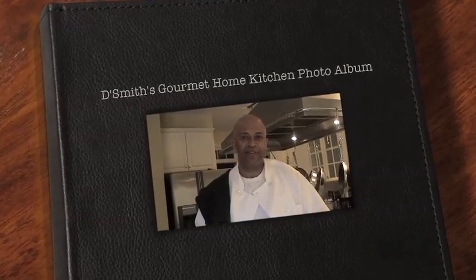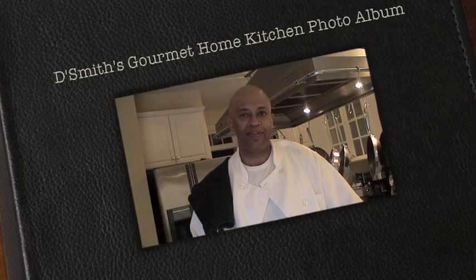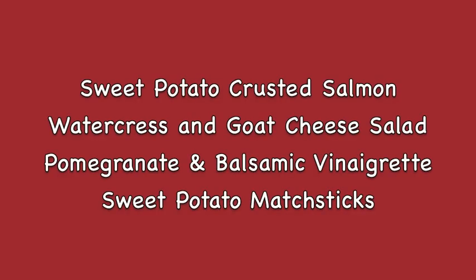Hi, I'm Darrell Smith and this is the Smith's Gourmet Home Kitchen photo album featuring some of my favorite home cooking recipes. I'm going a little healthier today with a sweet potato crusted salmon, watercress and goat cheese salad, pomegranate and balsamic vinaigrette, and sweet potato mash sticks.